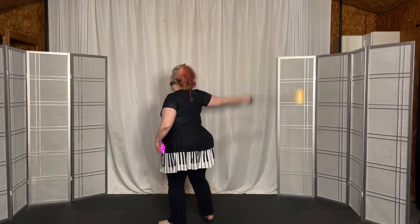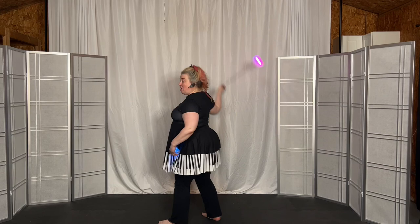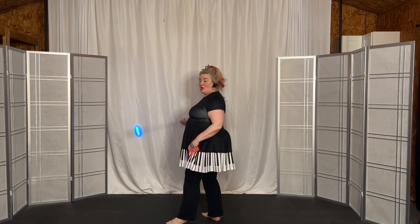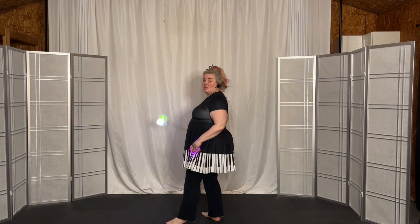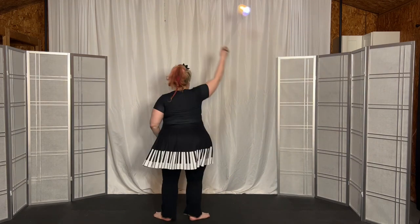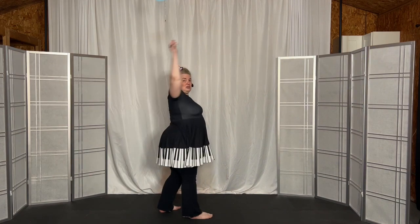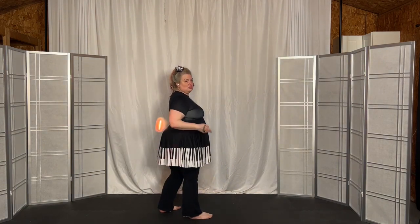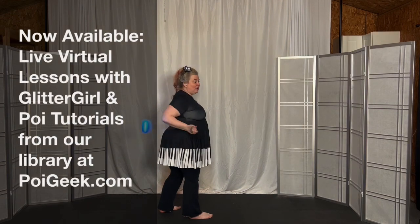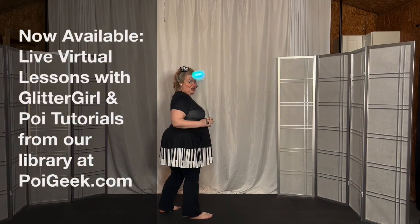Swivel, come into underhand. Go small, stall front, stall back. Go big, swivel back to overhand. Go small, stall back, stall front.